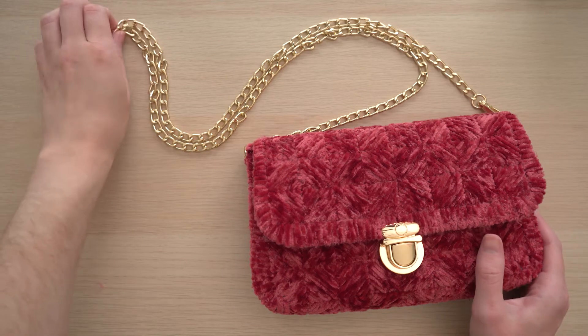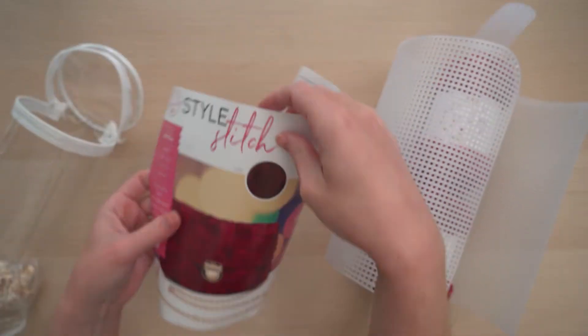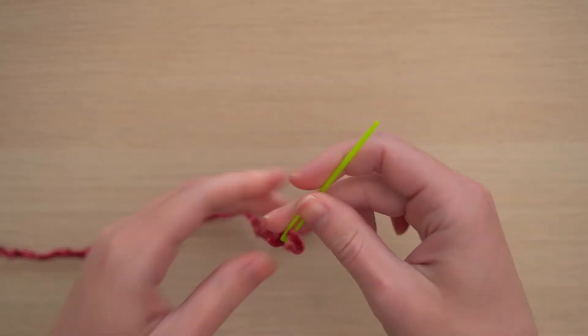Let's make a Style Stitch purse. This kit includes everything you'll need to make a chic purse in one of four designer colors. On the instructions you'll find a stitch guide that will help you embroider this bag. Begin by cutting a length of yarn and threading the included darning needle.